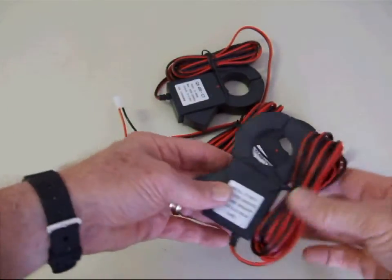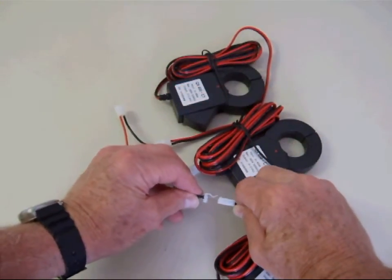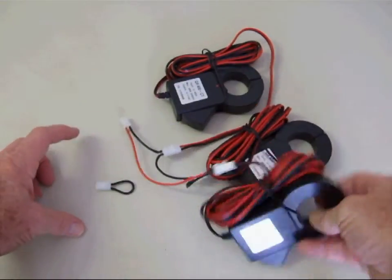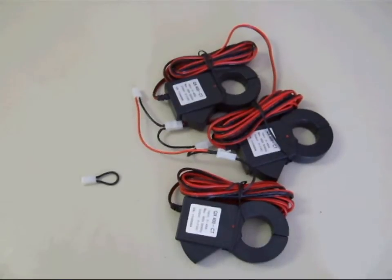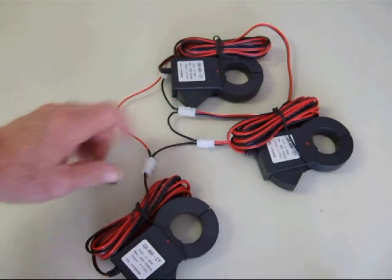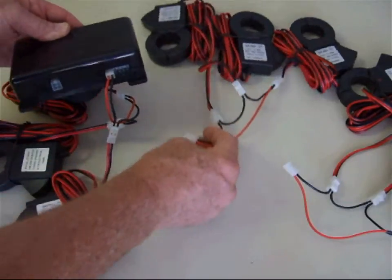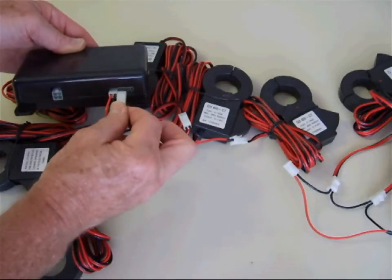For a 1200 amp system, you will have nine CTs. The installation is exactly the same; however, you need to remove the black loop jumper. Connect three CTs to each adapter harness, paying particular attention to how the connectors connect. The lip should always be placed under the roof. Once you have correctly connected the CT connectors to the harness and clipped the CTs around the correct phase conductors, you can then connect the harness to the MTU.